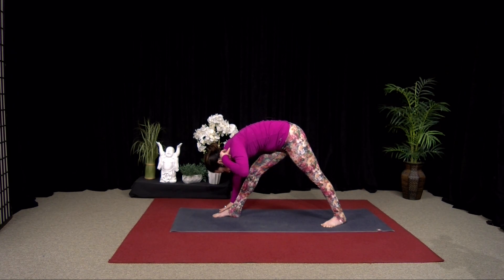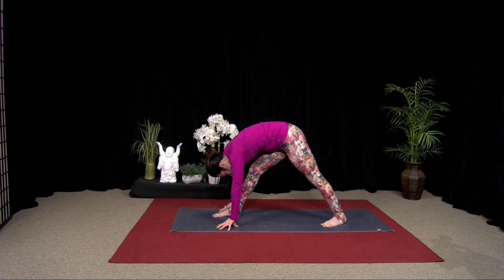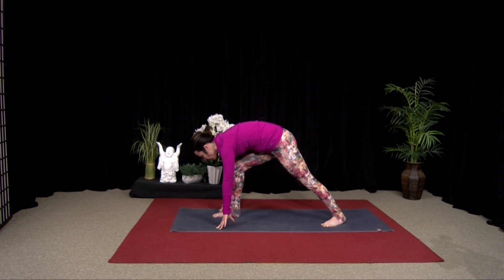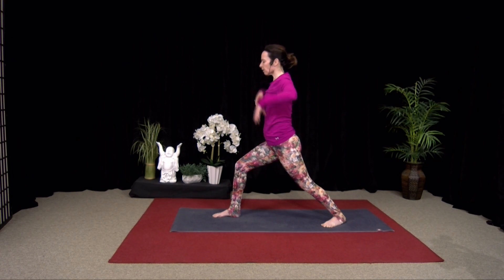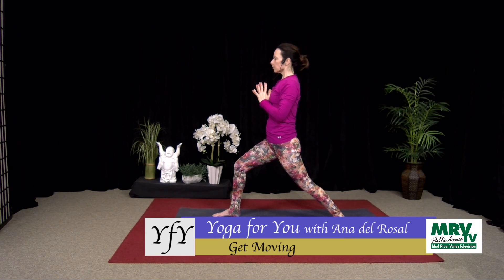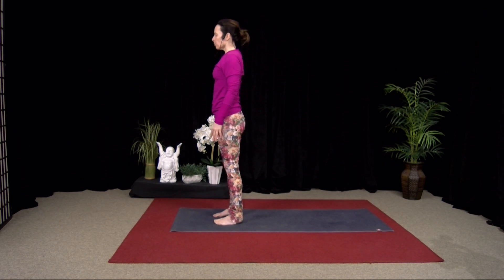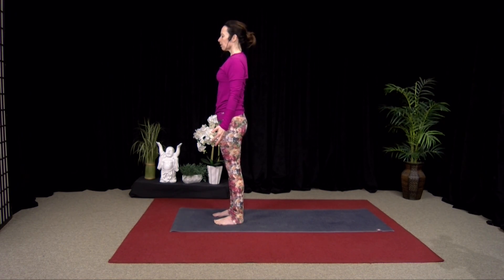Inhale. Good, two more breaths. And then bend the front knee. Come back into Warrior I — really press into your right heel so you feel the whole back leg engage. Arms up or hands to prayer. Good, two more breaths. Good, inhale, straighten the leg and step your back foot forward. Pause for a moment, close your eyes. Find your breath. So slow it down — find an easy rhythm.